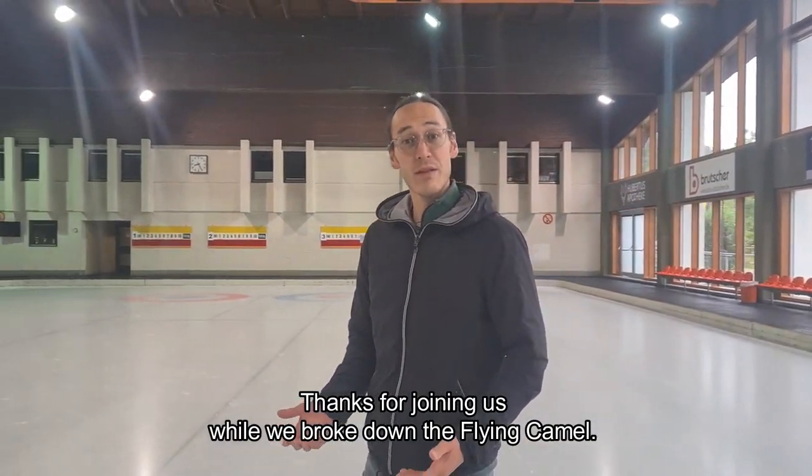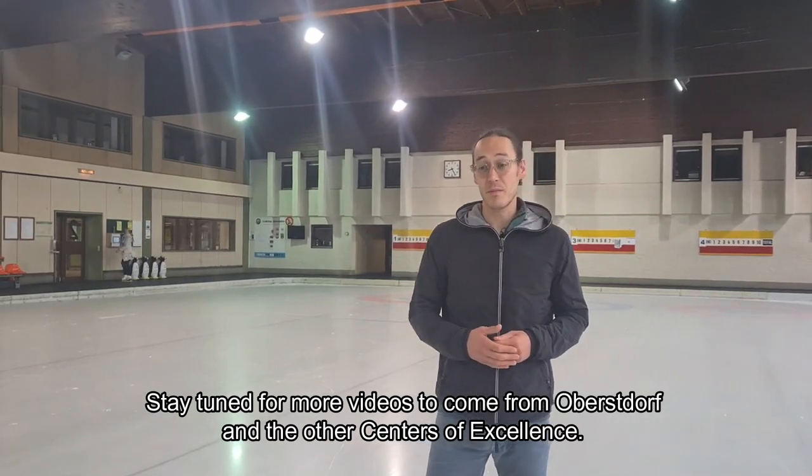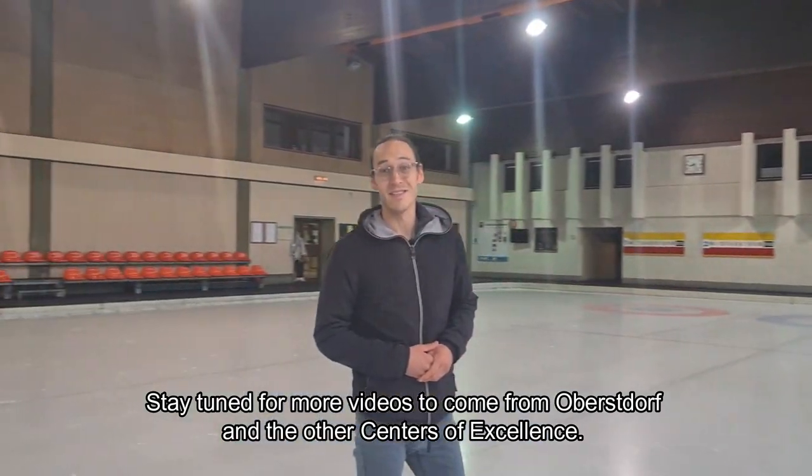Thanks for joining us while we broke down the flying camel. Stay tuned for more videos to come from Oberstdorf and the other centers of excellence. See you later!